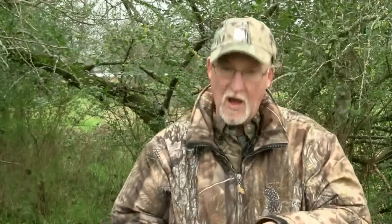But if you're in an area where the birds have been pressured a fair amount, break your cutting up. Let me show you what I'm talking about. Unpressured birds — birds that have never really heard the sound.